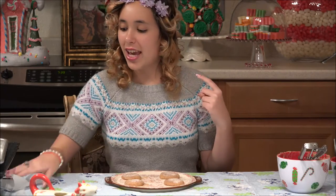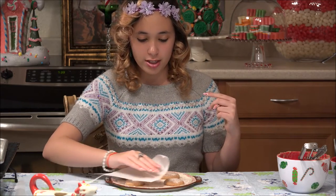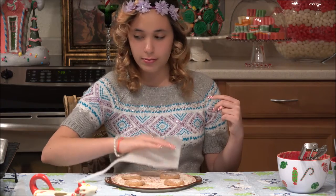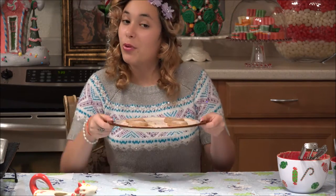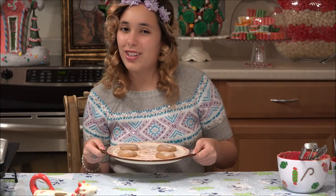I'm going to keep rolling out my cookies and I'll see you back when they're ready to go into the oven. Right before they go into the oven, I just take a piece of parchment paper and push down just to flatten them out a little bit. Then we're going to put them in the oven at 350 degrees. I'll see you back when they're cooked.